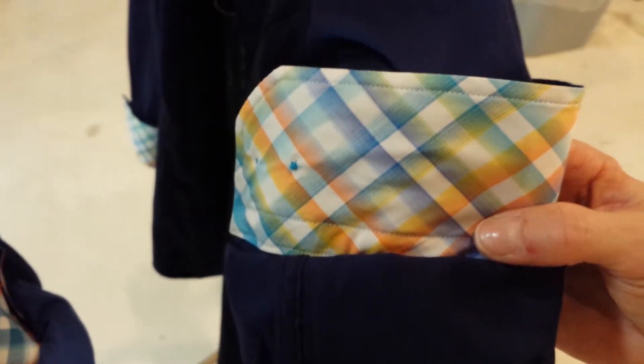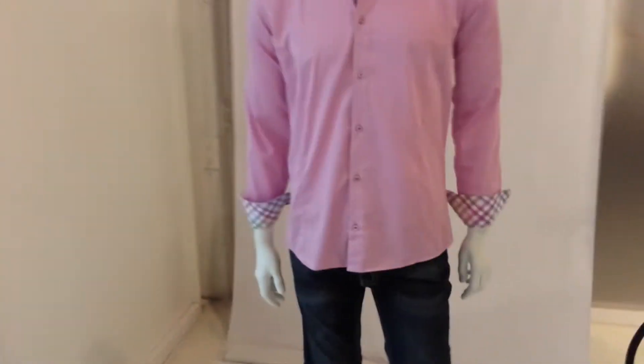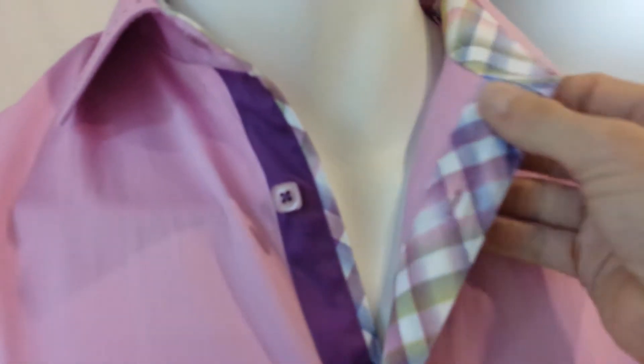I'm filming off my S4 so you'll have to excuse the quality — I do apologize, but I was so excited to get these shirts to you that I couldn't wait. The sixth color is over here, which we are getting ready to do photos of. This is the light pink, and that has the purple combination going down the button placket.